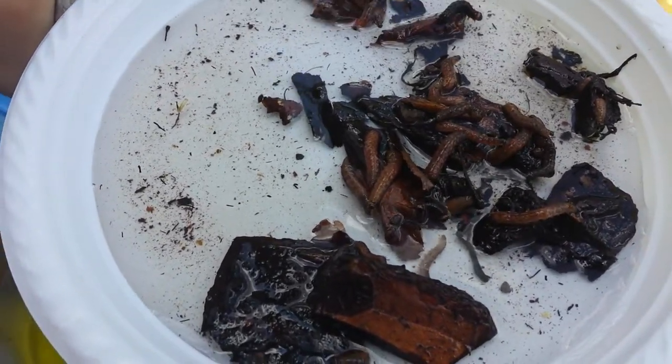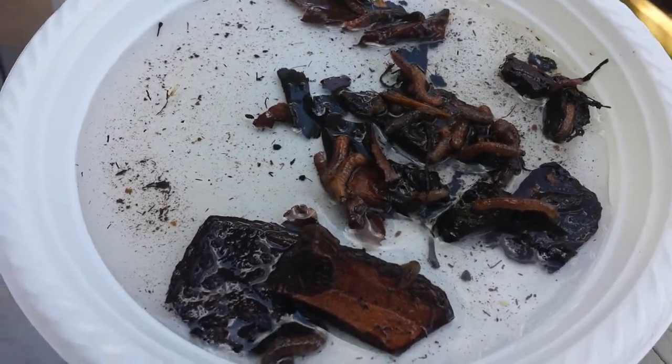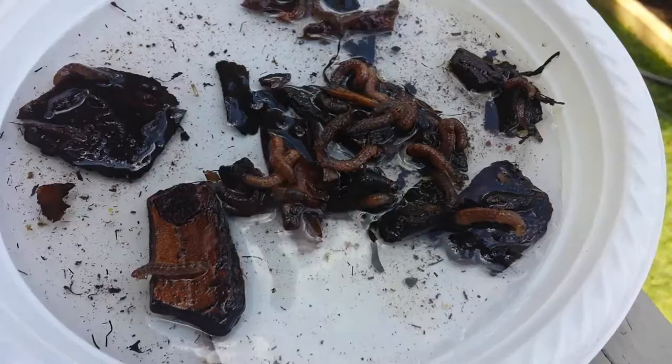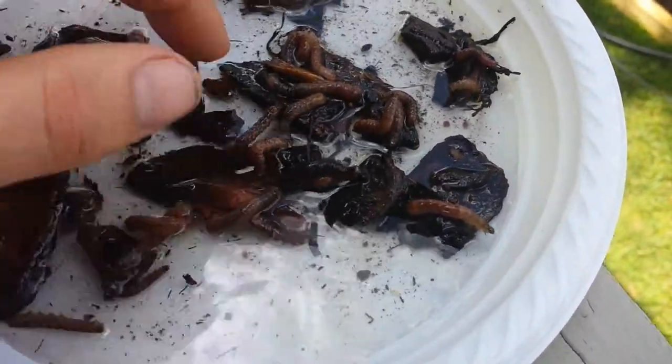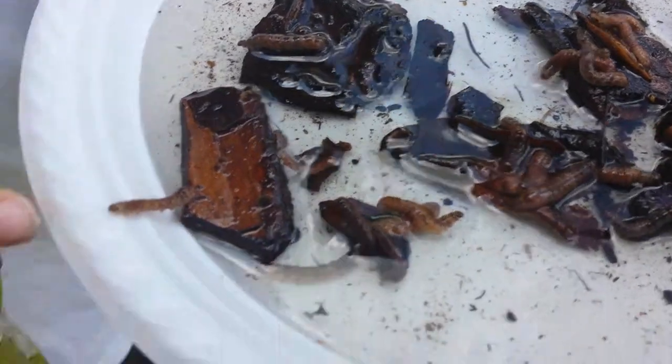We added some water here to see what happens when they get water. They look like they would be drowning — they're kind of holding on to all these little pebbles. Actually it's pine bark, but they don't like the water at all.